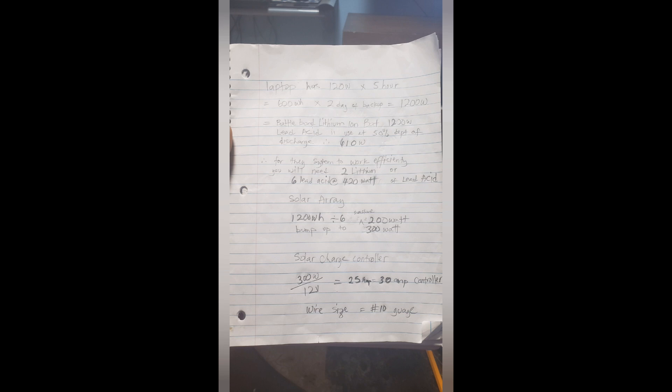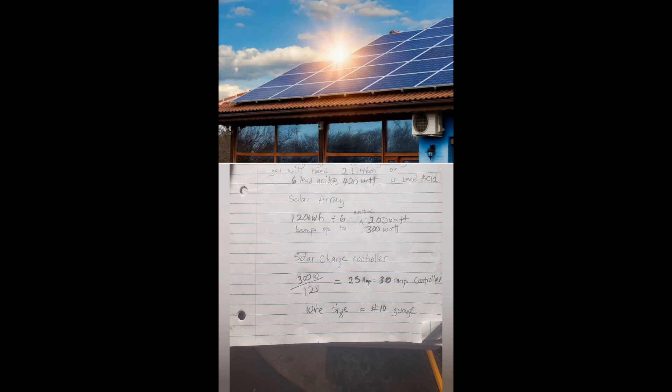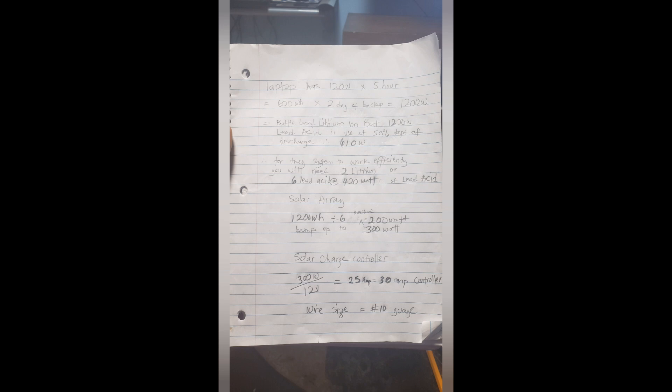Now that you've determined your battery size, you need the solar array that will charge the battery. To determine how much solar array you need, you divide your watt-hour requirement by the number of peak sun hours in your area. For Liberia, let's say the sun is up from 10 a.m. to 4 p.m. — that's six peak hours. So you divide 1,200 by 6, which gives you 200 watts of solar array. But since solar panels are relatively cheap, bump it up to 300 watts so you don't have any issues.